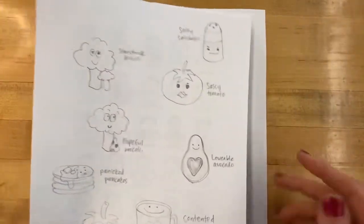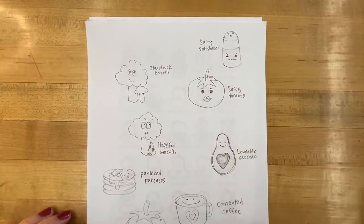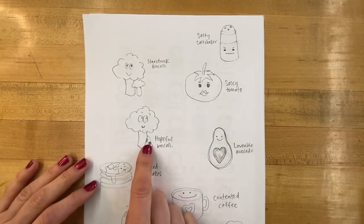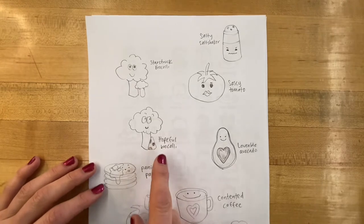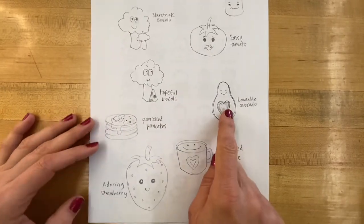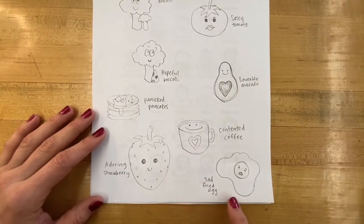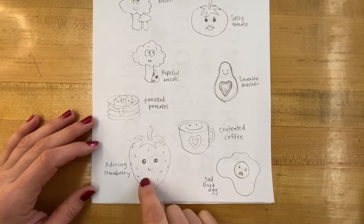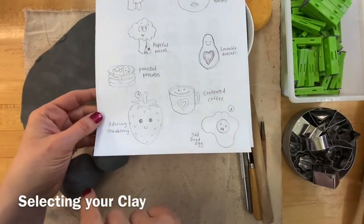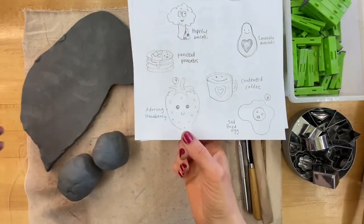Here's what I came up with. I challenged myself to do more than five: a salty salt shaker, starstruck broccoli, hopeful broccoli with cheese, a sassy tomato, a lovable avocado, panicked pancakes, contented coffee, a sad fried egg, and an adoring strawberry. Once you've selected your favorite ideas and checked them with me, it's time to think about what form you need the clay in.